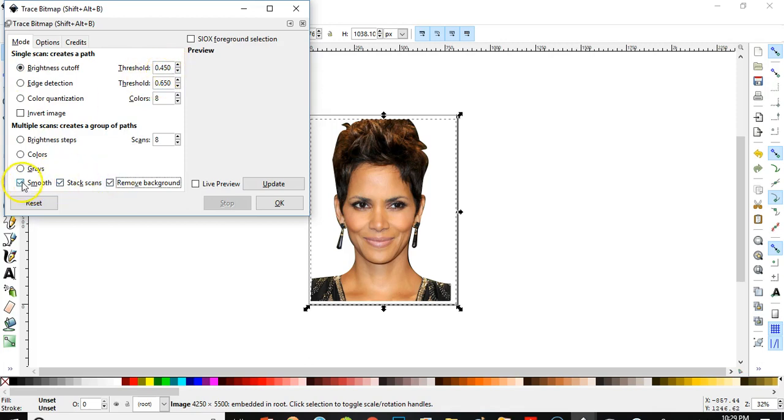It doesn't have a background. I'll leave it on smooth and click Update.